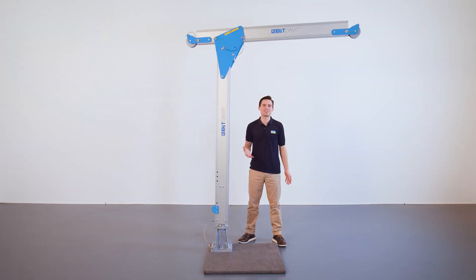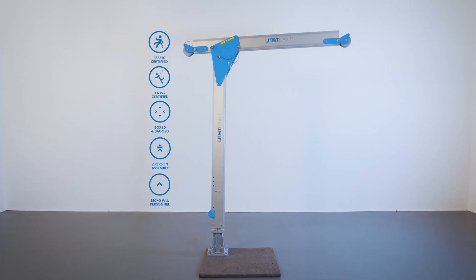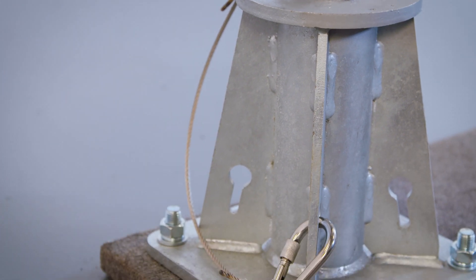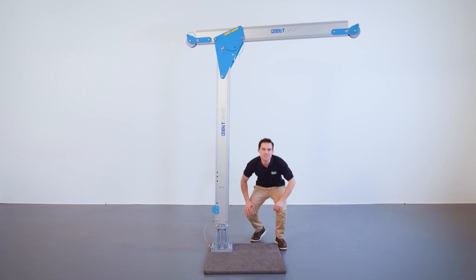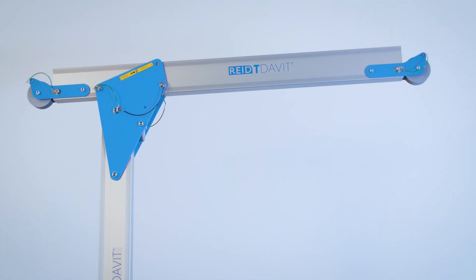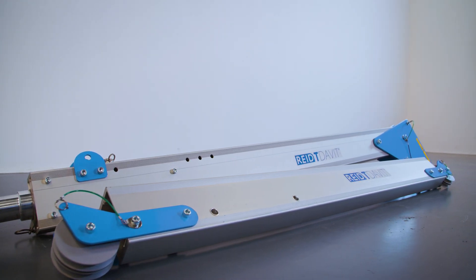Let's run through the key features of the rope access davit range. This davit is based on our market-leading T-davit, which is used worldwide for goods, personnel lifting and fall protection applications. Each davit can be placed on our top-mount and side-mount steel sockets to provide a BS 8610 anchor system. These sockets can be installed on minimum C25 or C30 grade concrete, or directly to steelwork. Our davits come in two parts: a column and a beam. The column weighs just 28kg and the beams from 12kg for the shortest radius to 16kg for the longest radius. The product can be easily stowed in a carry bag which is included as standard.